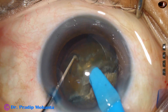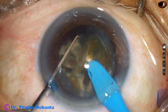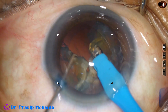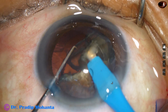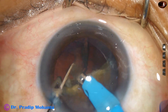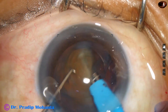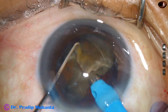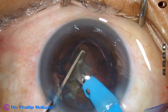Now each hemi-nucleus is divided in the same way — the phaco needle goes through it. Each large fragment is tilted so the apex projects towards the anterior chamber, and emulsification is started from the undersurface of the apex. If necessary, we can subdivide these small pieces. This is the other hemi-nucleus; it is also divided into 2 pieces. Now each nuclear piece is emulsified.